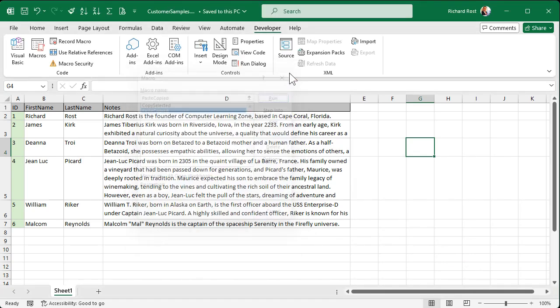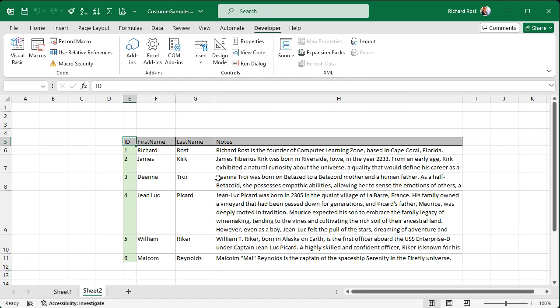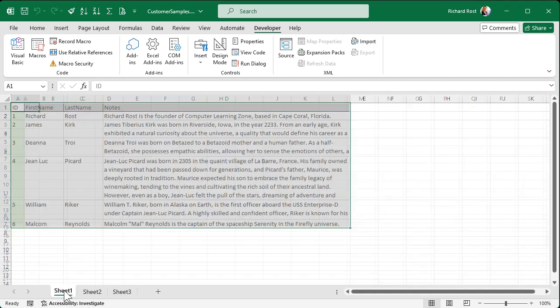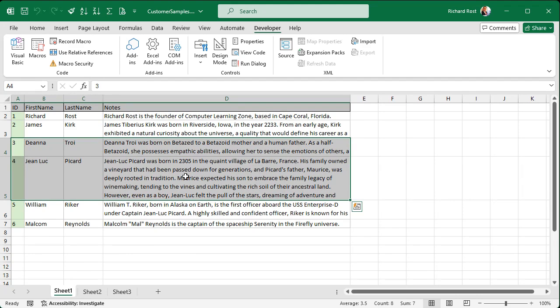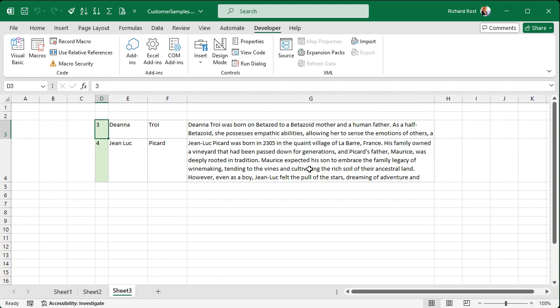Now I can select a range normally, then hit Control+Shift+C — you'll hear a beep, that's the program confirming the copy. Go to a new sheet, click where you want to paste, hit Control+Shift+P — and it pasted in right at that spot and preserved all of the heights and widths. One downside: when using VBA code there's no undo — you cannot Control+Z to undo that. But we can go to sheet one, select just Deanna and Picard, Control+Shift+C, go to sheet three, and Control+Shift+P. There it is — row heights and widths preserved.